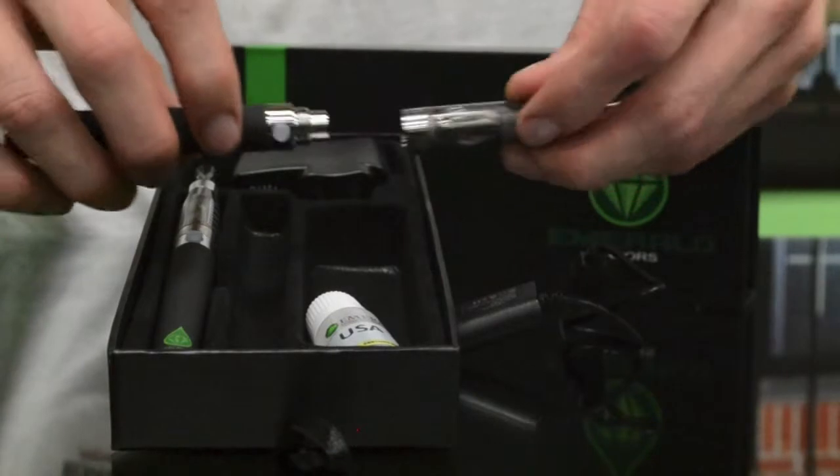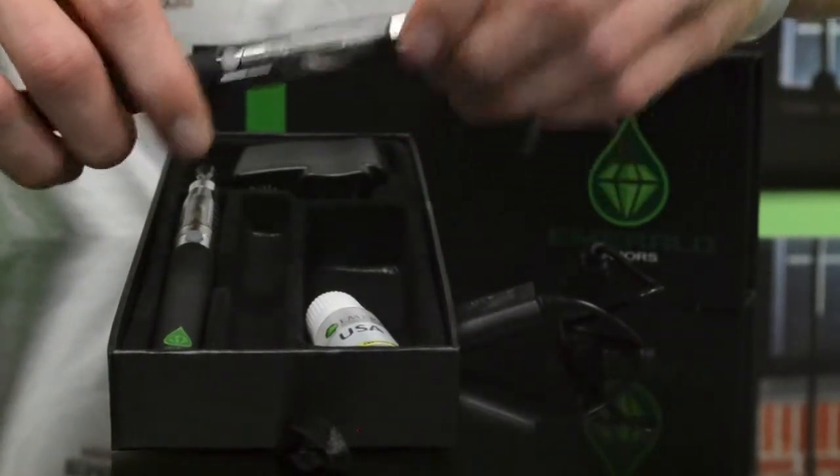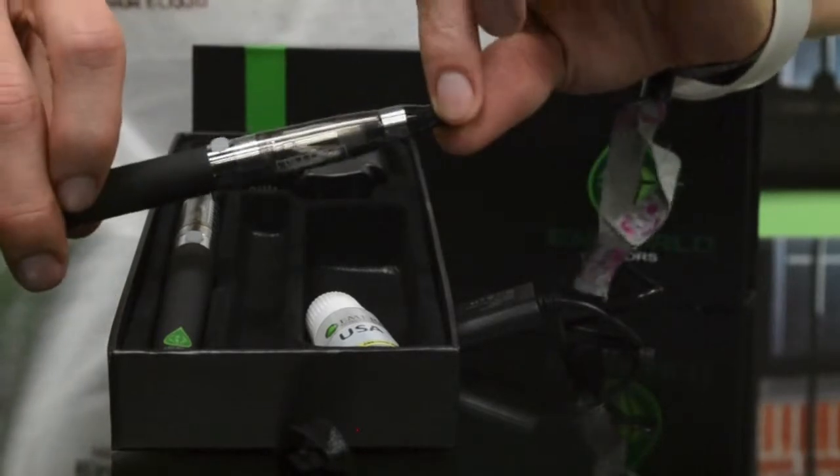Once it's done charging, you're going to screw on your tank. This is a CE4 clear-mizer that it comes with.